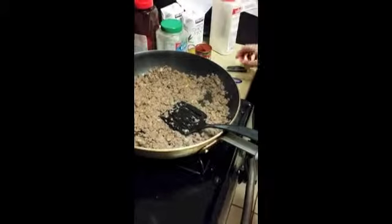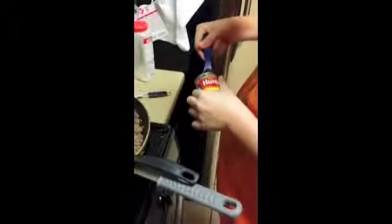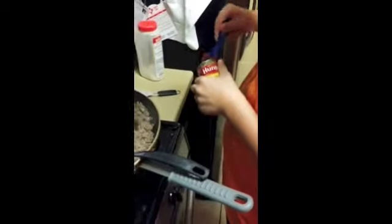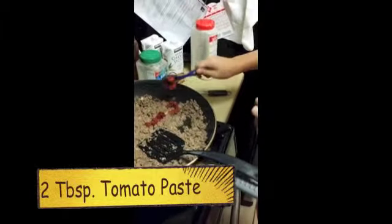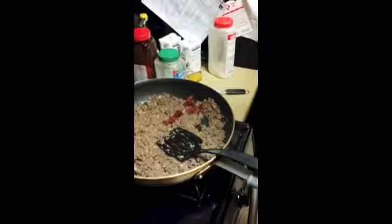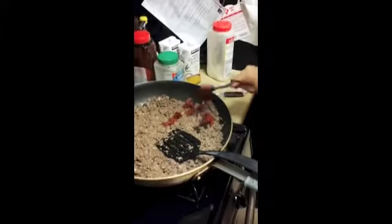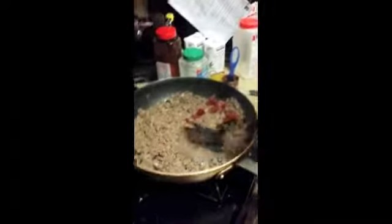So what are you going to add now? Add three tablespoons of tomato paste. Very good. Mix that around.